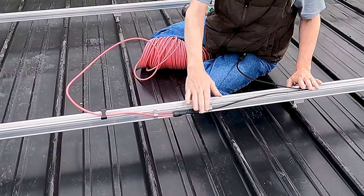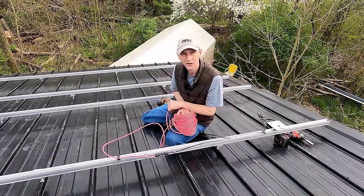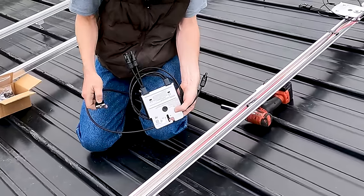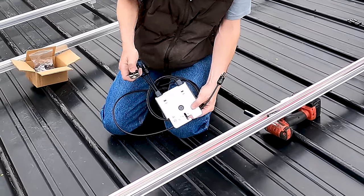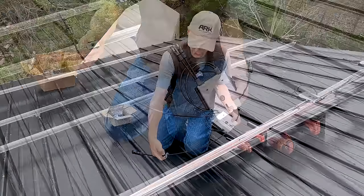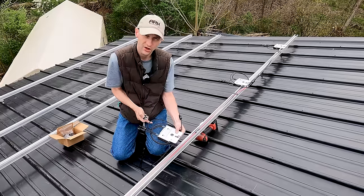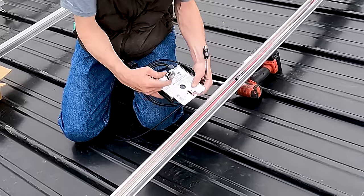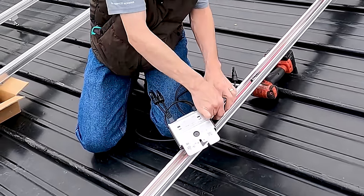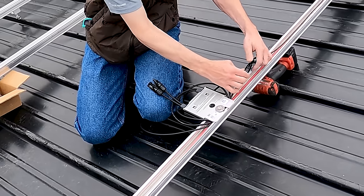Now that we have that safely outside the rail we can run our extension cable the rest of the way down the rail and put the rest of our optimizers in. We take the negative from this optimizer and connect it to the positive of the previous one, doing one loop of that wire under the module, with the opposing connector heading down the rail the other way. That way all of these wires will be completely captured under the panels with nothing touching the roof. Now we tuck them into the channel, twist the optimizer connector into the rail, set the optimizer over it with all washers stacked, and connect the two optimizers to each other.